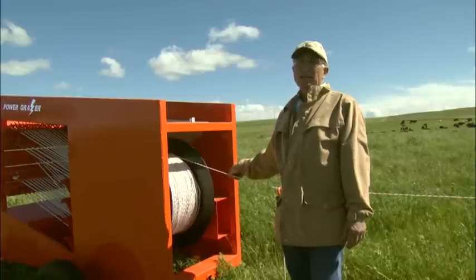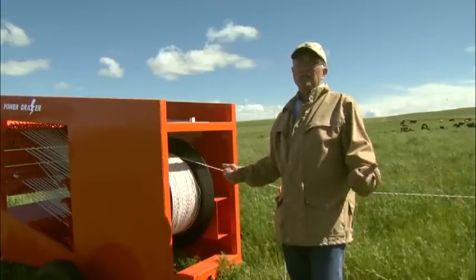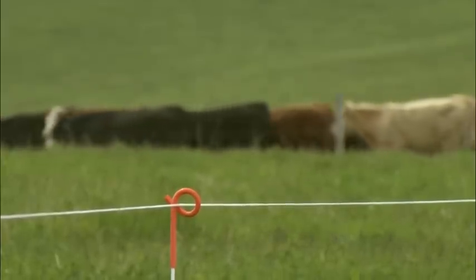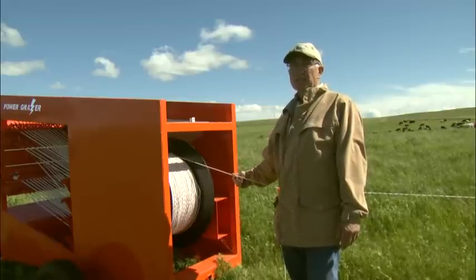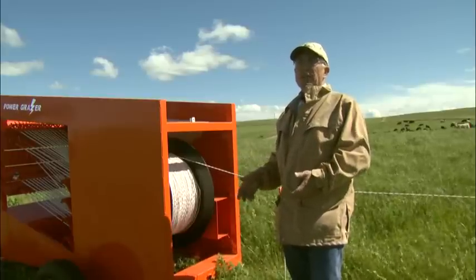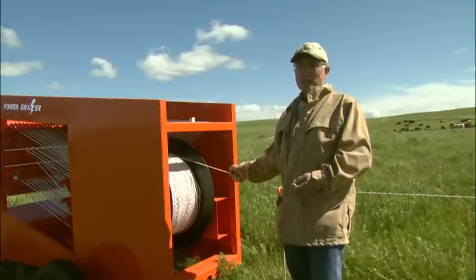Once the cattle have been trained to the electric wire, one turbo wire is enough to keep the cattle in or keep them out of an area. The turbo wire is a braided rope with seven strands of metal in it and comes with a 25-year warranty, so it's easy to use it over and over again. It's very durable and just about impossible to break.